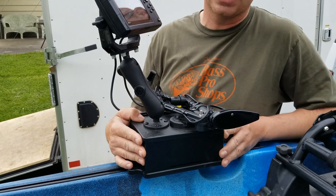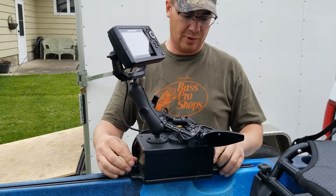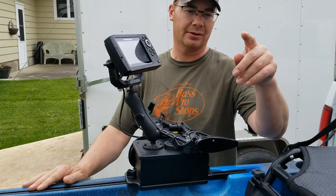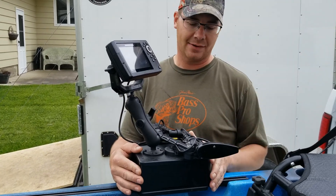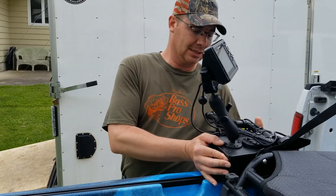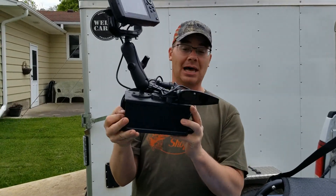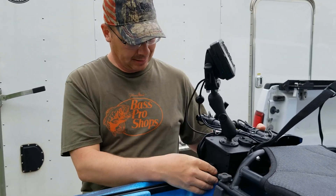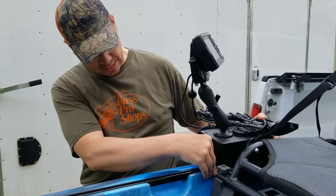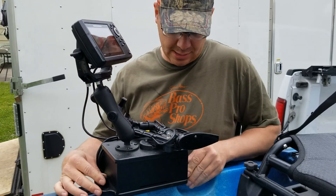So I got this box called a Yak Attack Cell Block. Basically what it does is mount right onto this rail. My kayak has these rails all the way around — one on that side, one on this side, back here, in the back — that you can mount stuff on. So I got this Yak Attack Cell Block, and this is my fish finder, all contained in this box. It's made out of heavy duty plastic and it's actually pretty heavy. I can just slide it into the rail and tighten it right up.